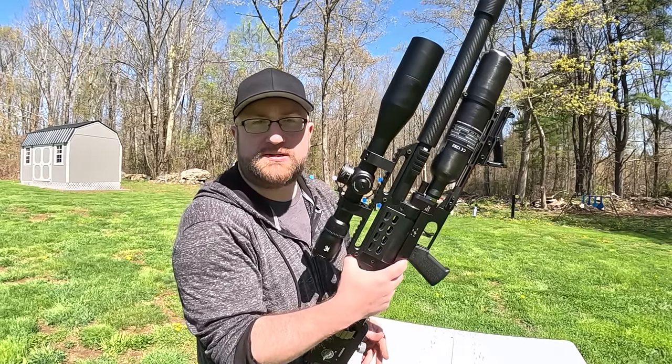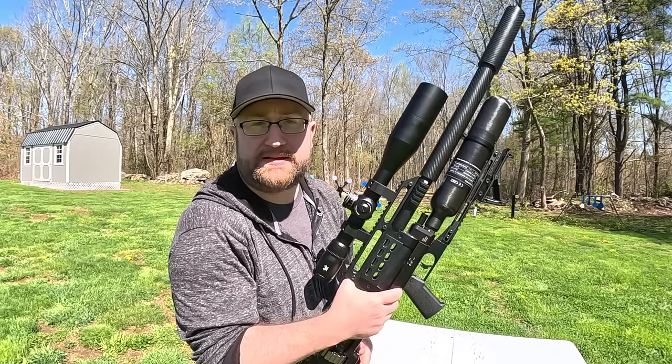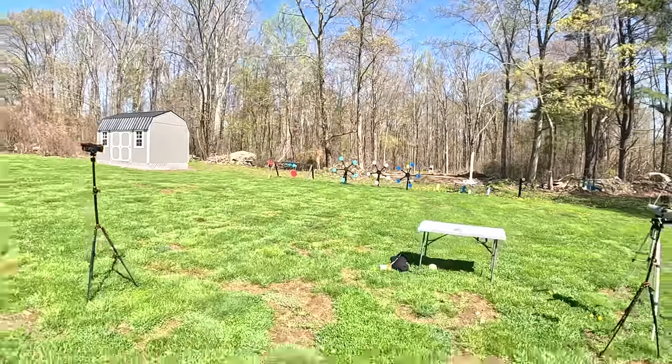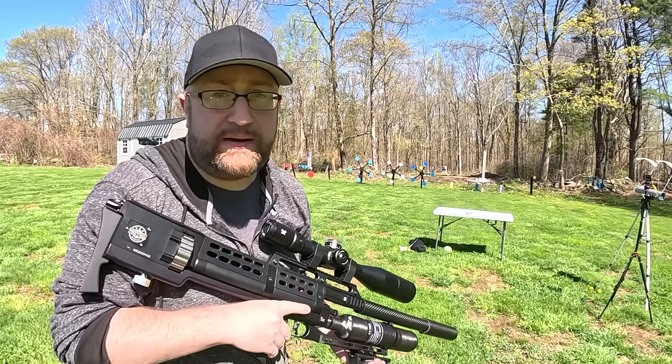Let's step back to about 30 yards and drop three Texas Stars. I can't miss — 15 rounds, 15 targets, unless I get a freebie. Just as an FYI, I am a Texas Star God.